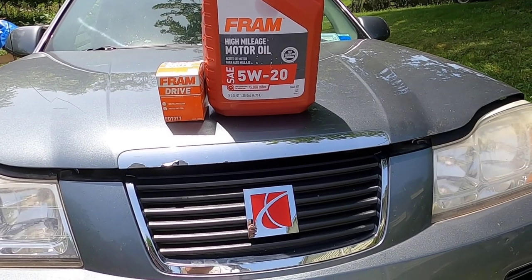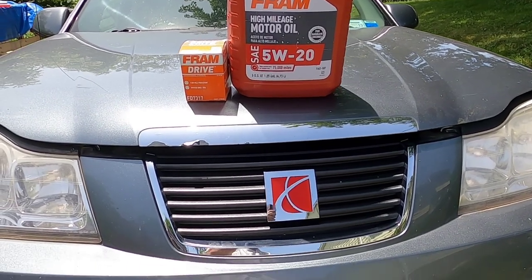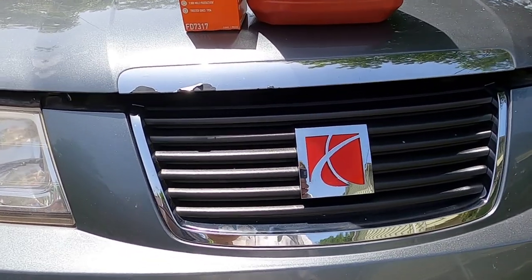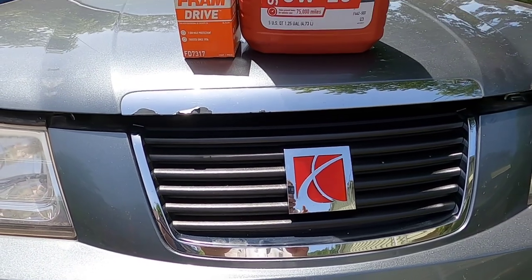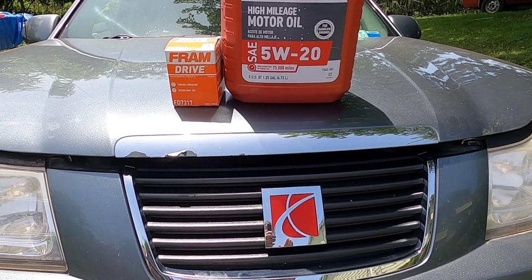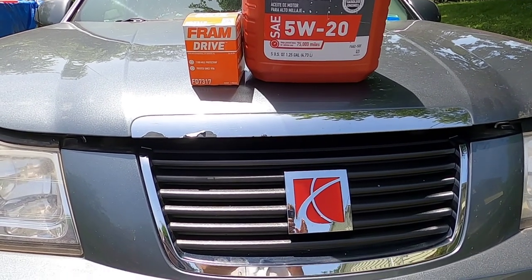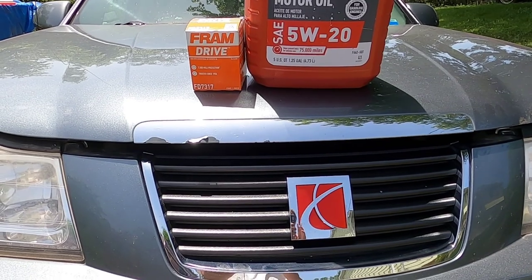Hello and thank you for stopping by. Today I'm going to show you how to do an oil and oil filter change on this 2006 Saturn Vue. This Saturn Vue has a Honda 6-cylinder engine in it, and the reason I'm telling you that is because if you have a different engine in there, you'll be using a different filter and it might be in a different location.